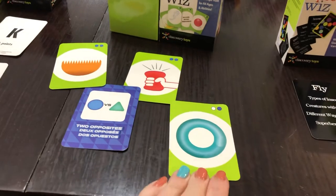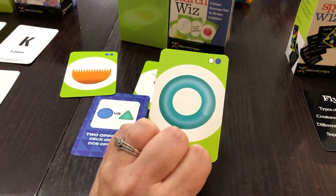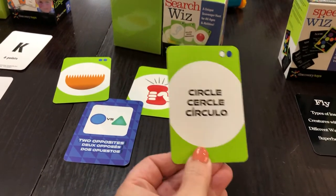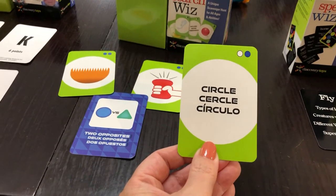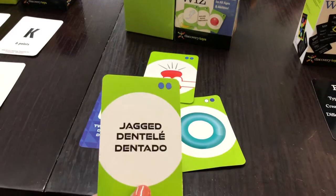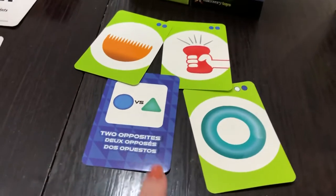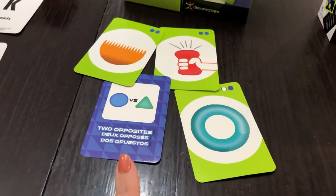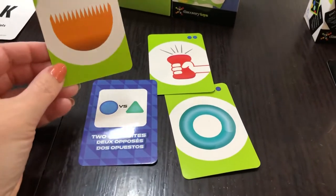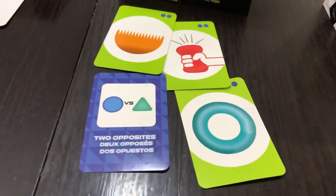On one side it's a picture. For example, my son can't read yet, so I would show him the card and ask him what it is — it's a circle — and he'd have to find something circular in the house. If your kids are older, you can play in three different languages and they would have to read it and then go find it. Some cards are trickier, like 'jagged.' There are also cards with two opposites, so if I gave the jagged one, they need to find something jagged in the house and something smooth, which is the opposite.